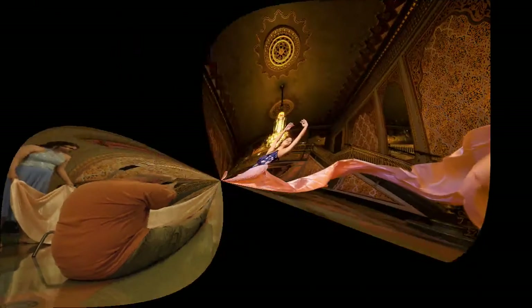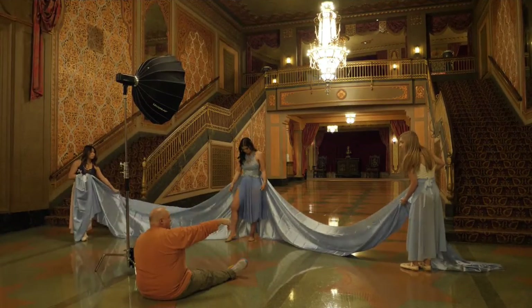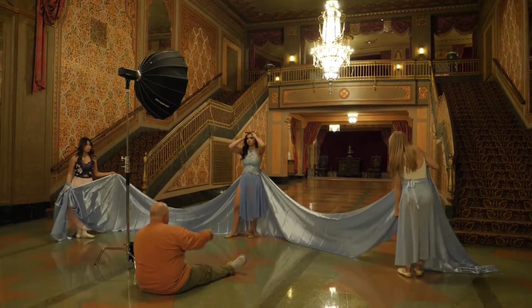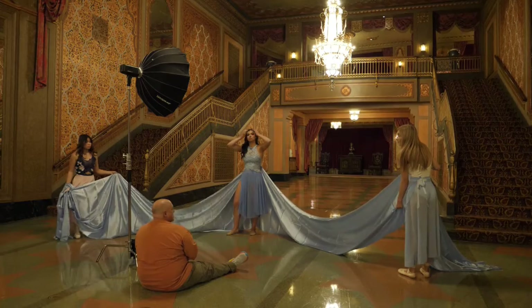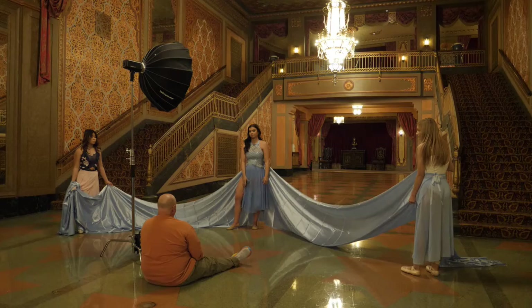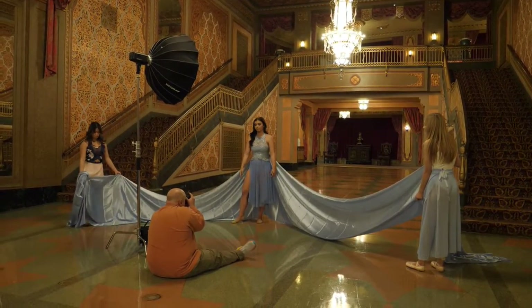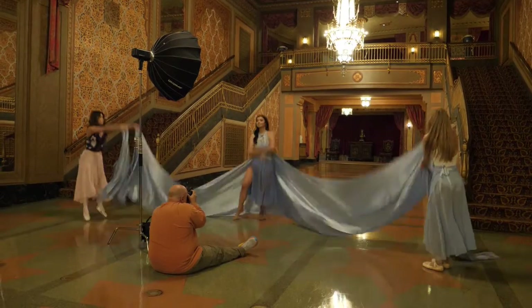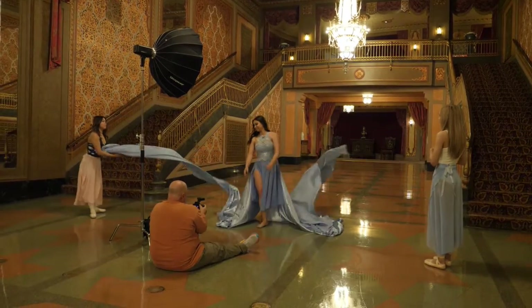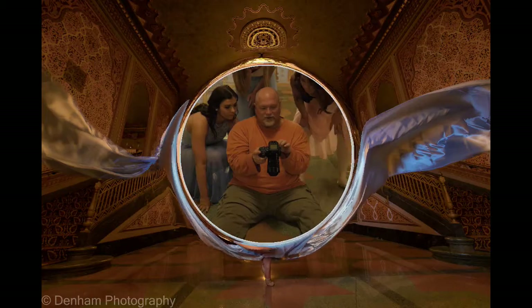Now I wish I had more light. I am about to angle the beat dish towards me. On the count of three, you are going to toss it. One, two, three. Oh yes! Oh yes! That one is so neat.